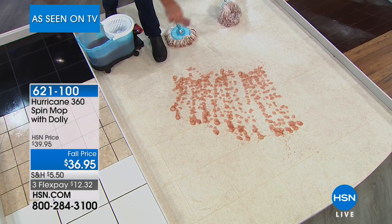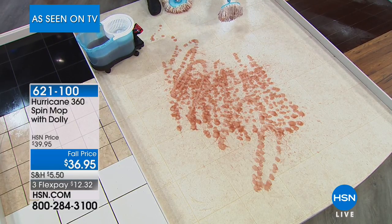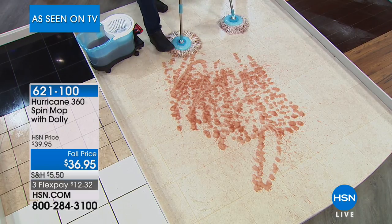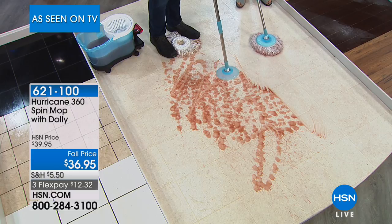How often do you say, can you take a traditional mop head and throw it in your washing machine? You will love the fact you can wash this mop head. Because you get a really fresh, clean mop head just like you would clean sheets or clean towels.